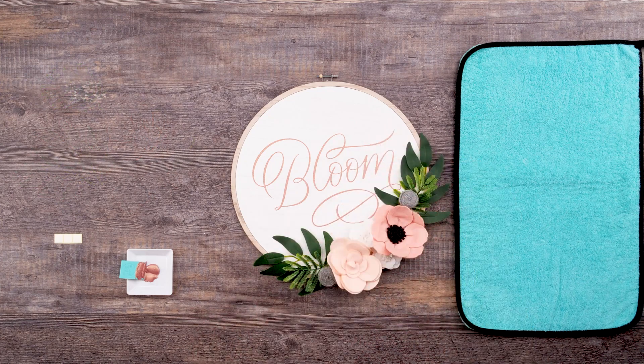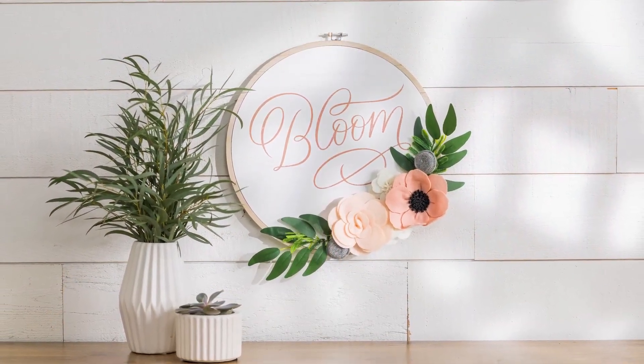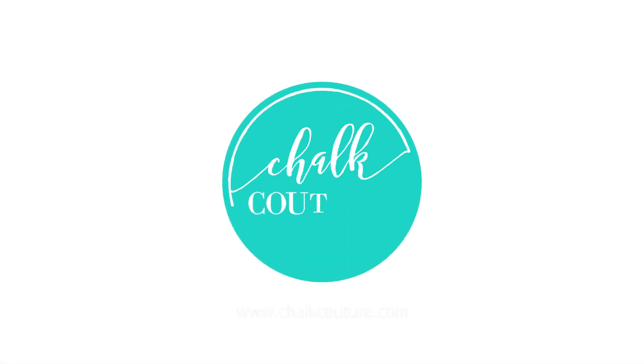This is such an adorable project that will get you feeling all the floral vibes. I won't lie, I'm head clover heels in love with this. With the new Chalkmade Bloom Kit you can get your house ready for a blooming good time. Happy chalking.